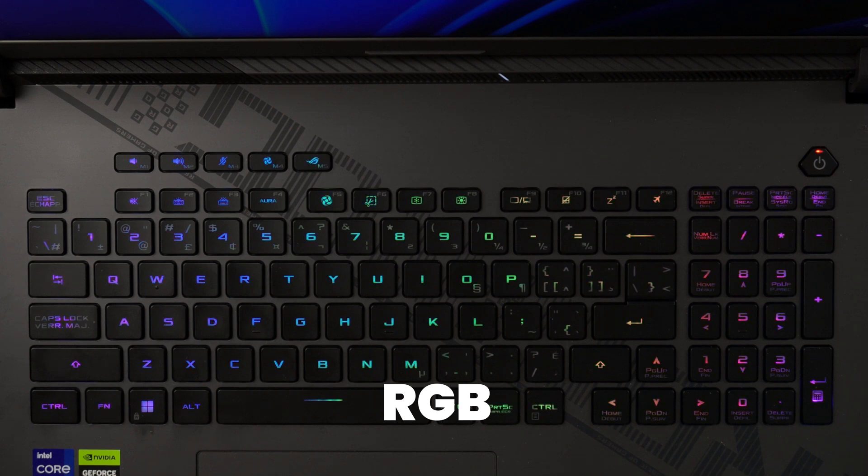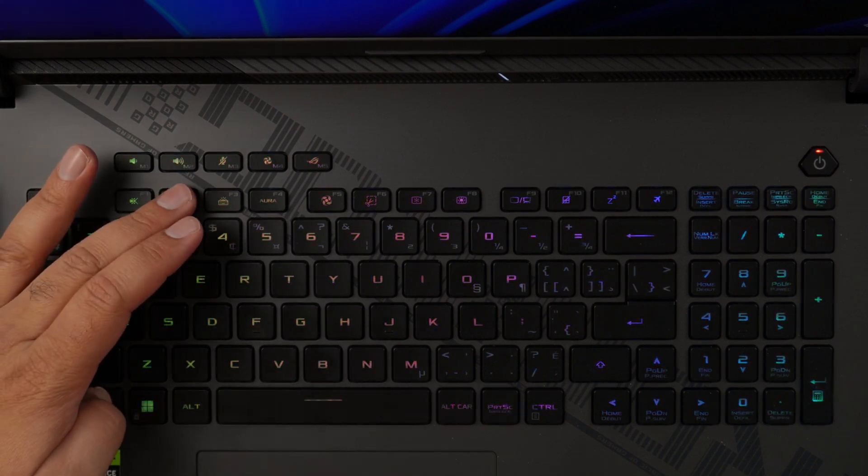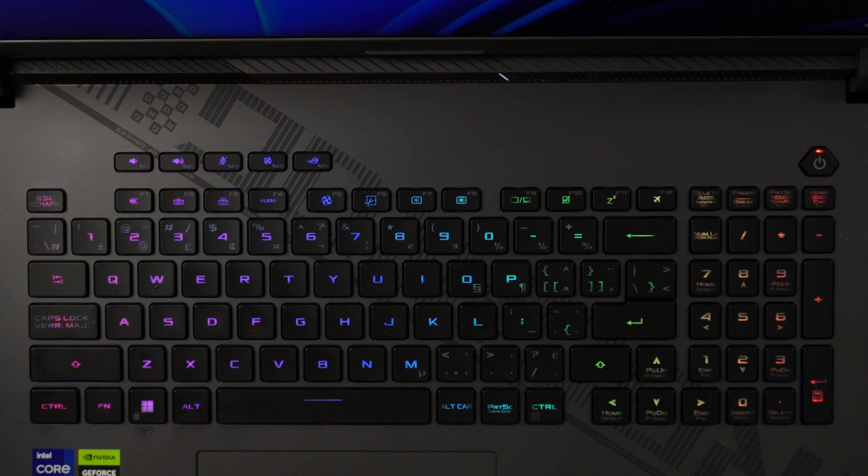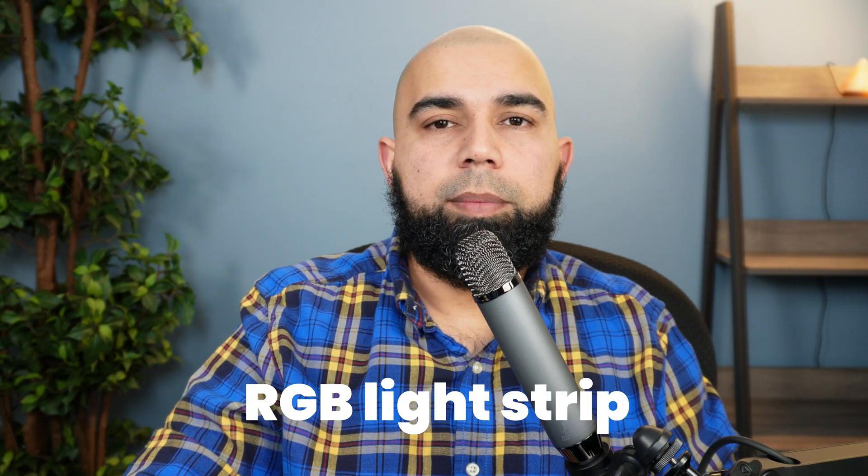The RGB lighting is quite vivid and works well, with three brightness levels plus off. The lights shine through the keycaps nicely, though the text font could be a bit better — it's a little thin and they could spread it out more as on older Asus laptops. There are media keys that light up well with lots of RGB effects, controllable from the keyboard or the Armour Crate software. There's also an RGB light strip wrapping around the front of the laptop, also controllable through Armour Crate.